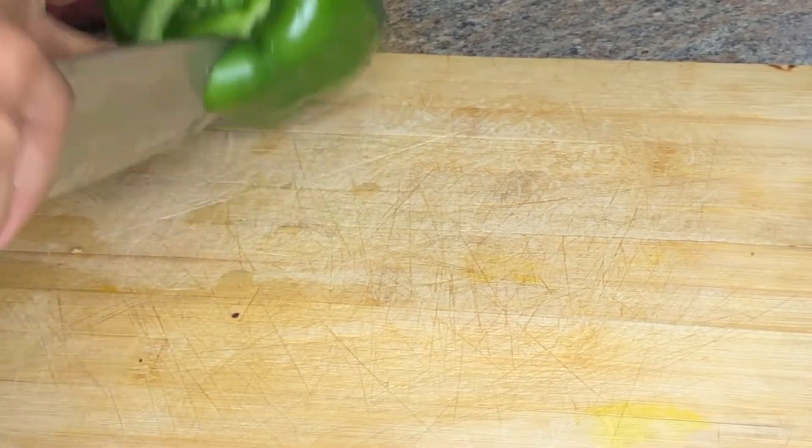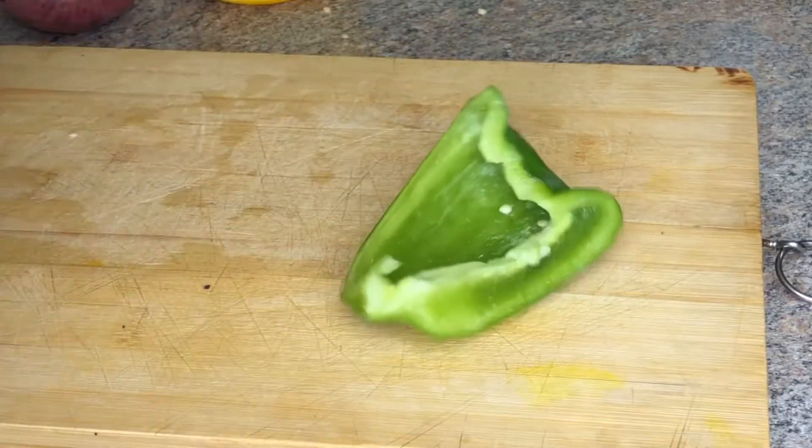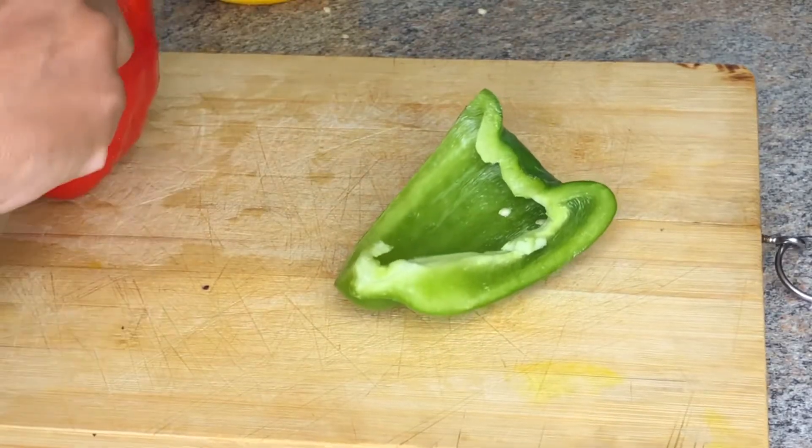Moving on to our peppers — I'm using a mix of colors: green, red, and yellow. I'll also be going in with some red onions.